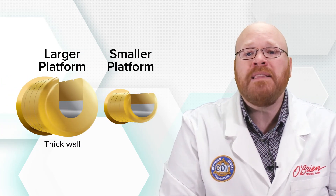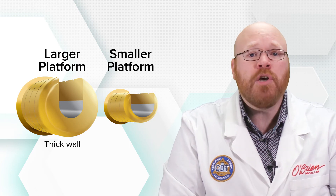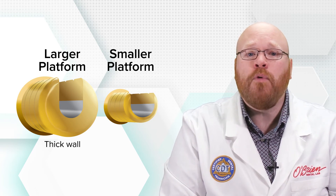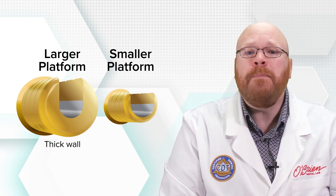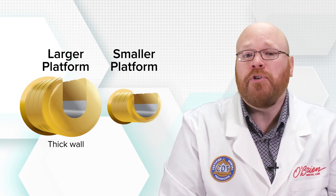Another cool feature of these abutments is that the wall diameter is bigger for the larger platform sizes. So a smaller implant such as the 3.4 will have thinner abutment walls, but a bigger implant like the 6.0 will have really thick walls, which will provide better support for larger crowns.